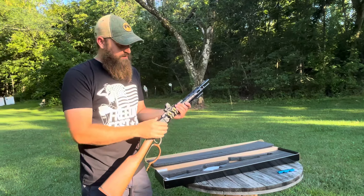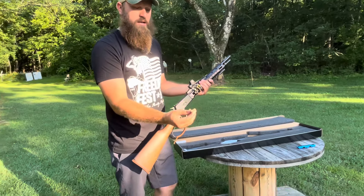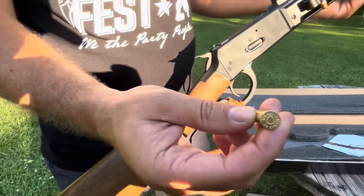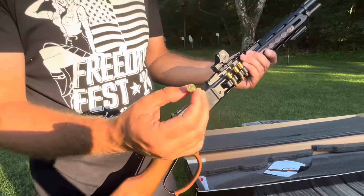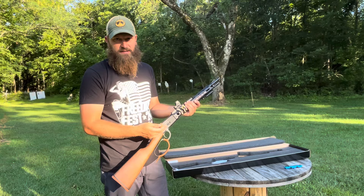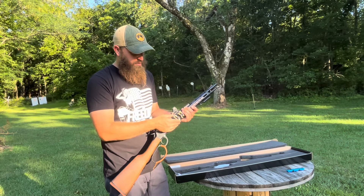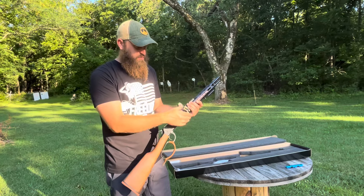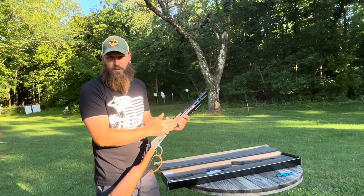It's chambered in .357, which allows us to shoot .38 Special through it. When it comes to the suppressor, this thing is going to shoot amazing — quiet, fun, smooth, with less kick using .38 Special. That's why I like the .357: it gives you the option to shoot both, depending on whether you're using it for hunting, self-defense, or just plinking around. The .38 is a little cheaper and a little easier to shoot.